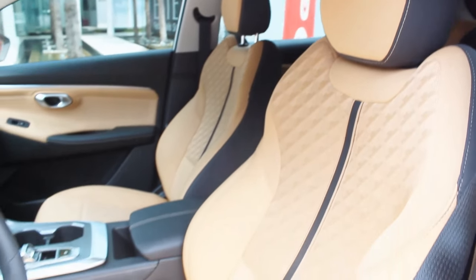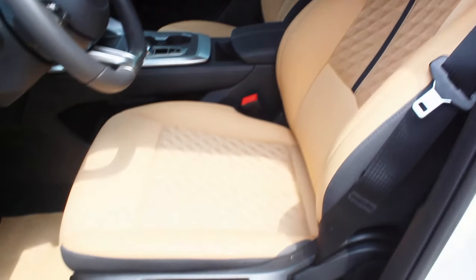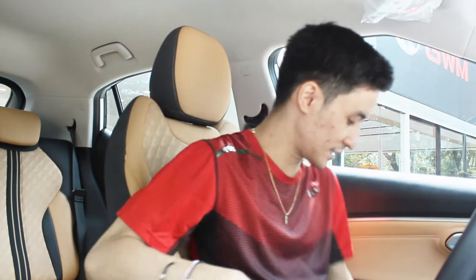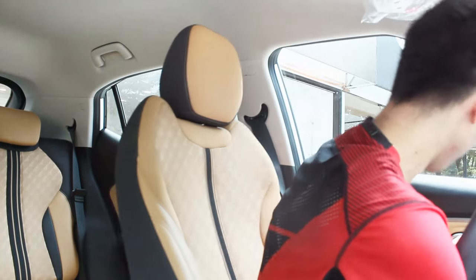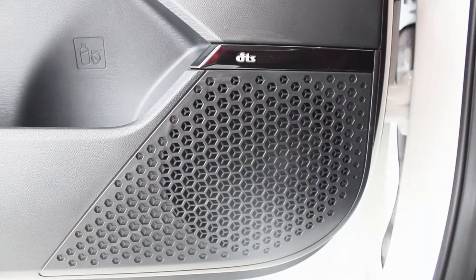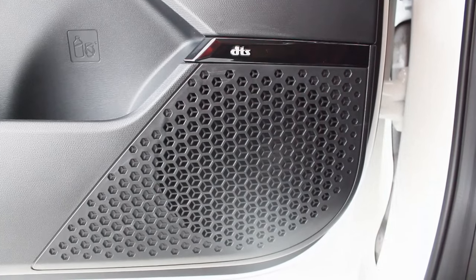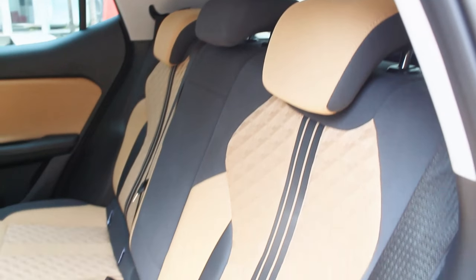The biggest change in the interior of this MZOOM base model is the seats — some parts are now fabric, but the bolstering is still leather and it's still comfortable to sit in. Everything is manually adjusted: reclining, height adjustment, and so on. This model also only has two speakers upfront, but at least it's still a DTS sound system.